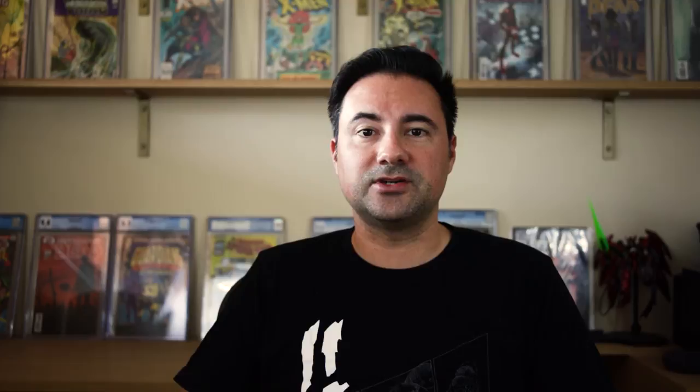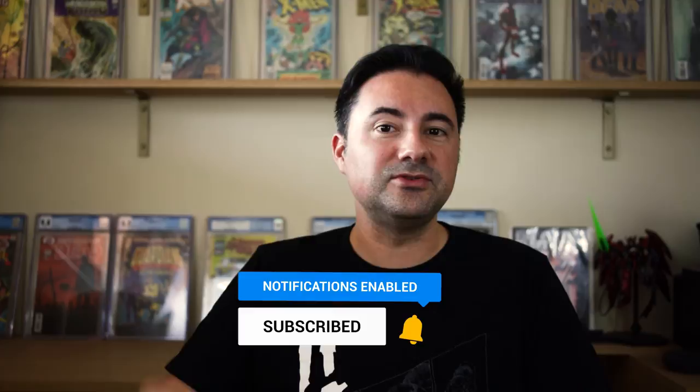So I think this is a pretty good stopping point for the first part of getting started with original comic art. What do you guys think about these sketchy prints — original art or nah? Let me know in the comments below, because this is a pretty hotly debated subject. Please be sure to tune in every Wednesday when I drop new videos. Make sure to subscribe and ring the bell to get notified when part two drops. This is Steve with Cantu Comics, signing off — I'll see you next time.